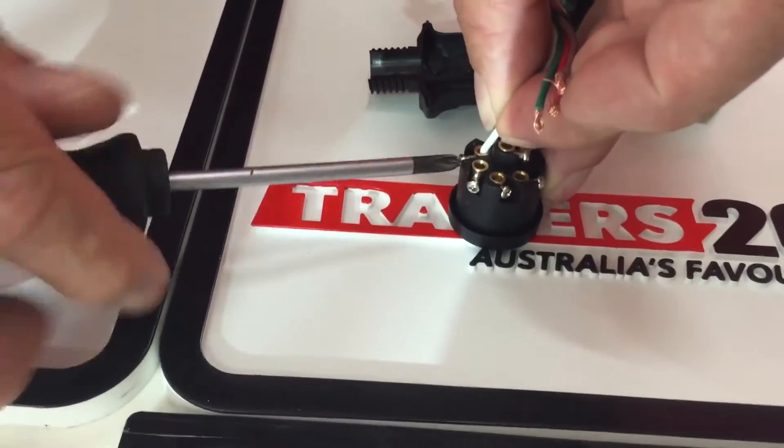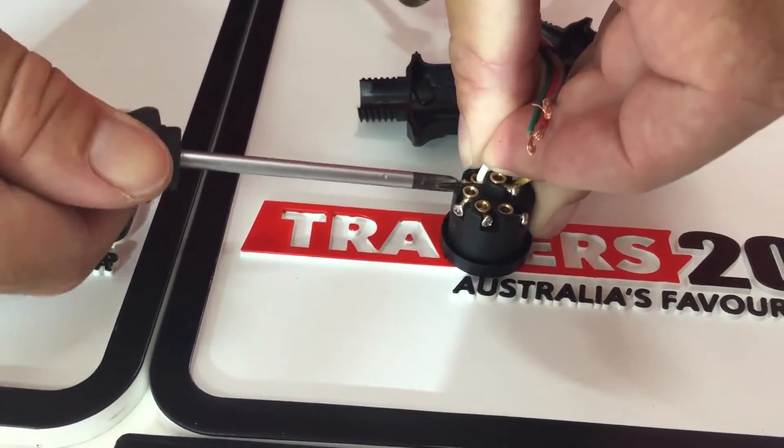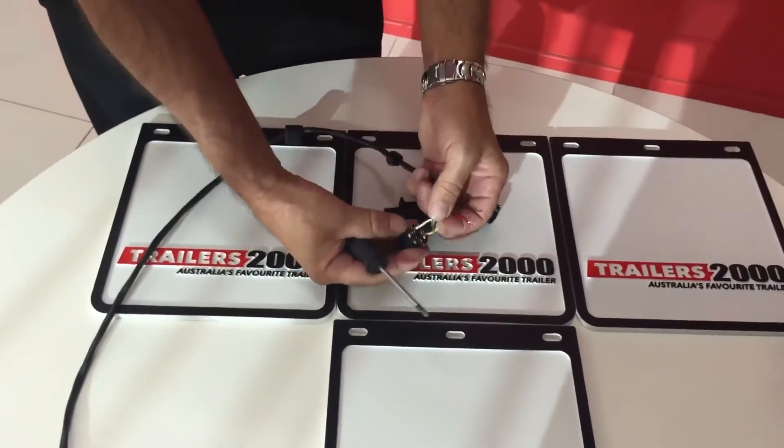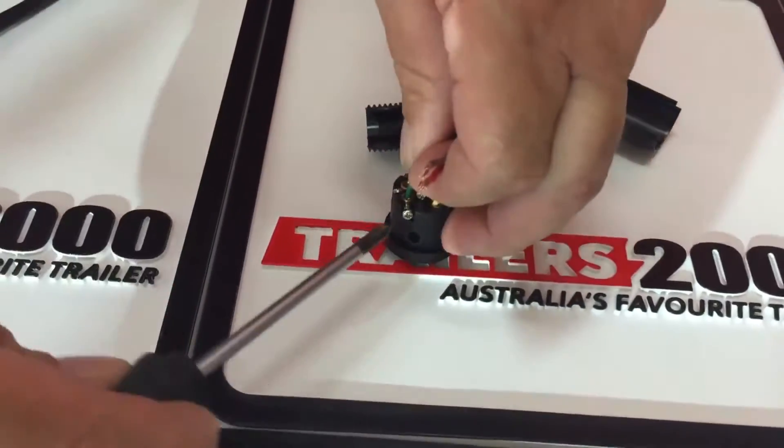Next we go to number three, which is the white wire. White into number three — that's earth. Then the green cable, which is number four, goes into plug four — that's the right indicator.